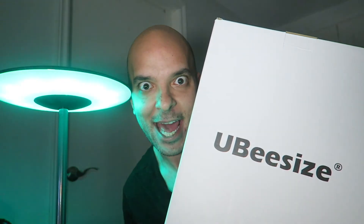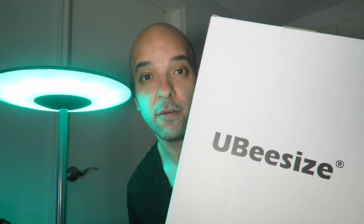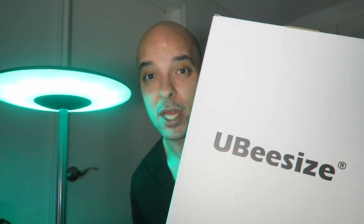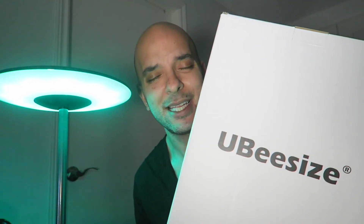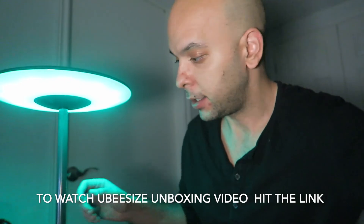Now it's time to move on to the UB size ring light. This is one of the most important items for influencers, content creators, and makeup artists — it's very easy to use, it's affordable, and it has very good quality. Let's check the UB size box out!